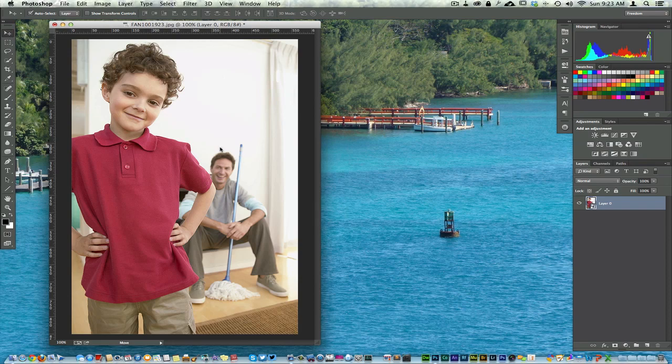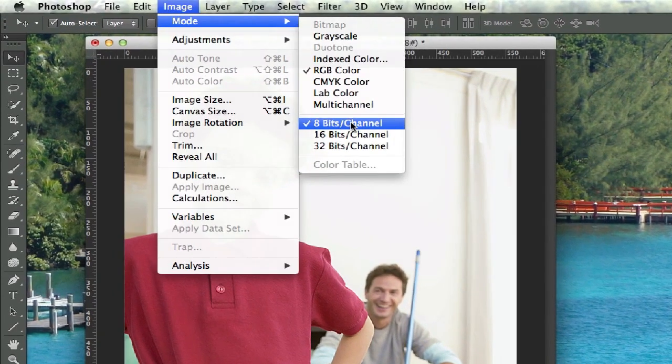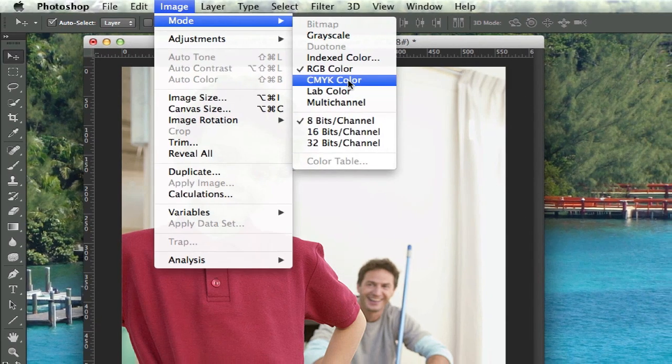We're taking an image that you want to use for print. You've printed it out professionally and sent it to the printer, but the color quality really wasn't good. A lot of times this happens because you have it set on the wrong mode, which is RGB. My image here is in RGB — I'm going to go to Image, then Mode. You can see it's in RGB, with options for 8-bit, 16-bit, or 32-bit channel. For print, it's going to need to be CMYK.